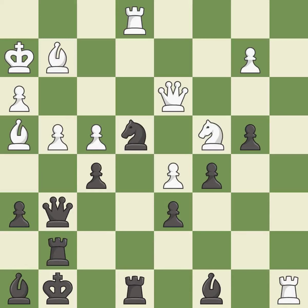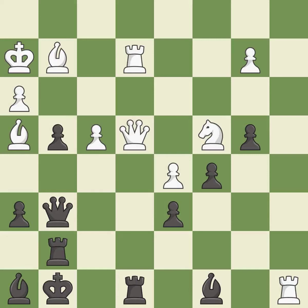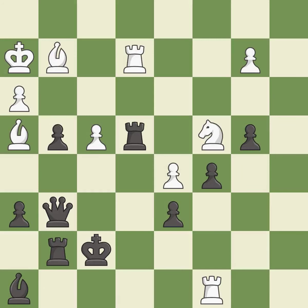A solid choice — it is excellent. Very precise — it is best. That's not a mistake, but it's not the best move either — it is good. That was a great move and very hard to find — it is brilliant. Takes back — it is excellent. That bishop was free for the taking — it is best. This steps away from the checking rook — it is excellent. This captures a rook and eliminates a threat — it is excellent.